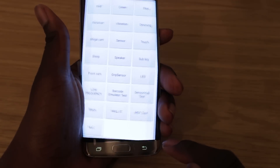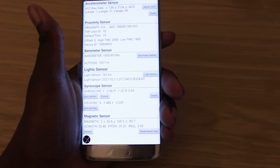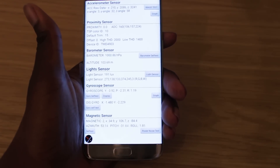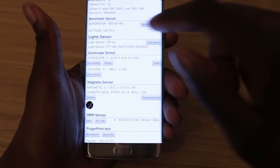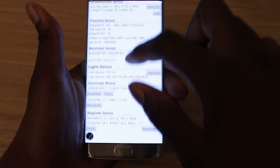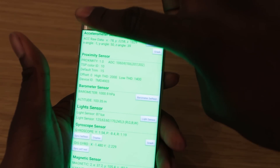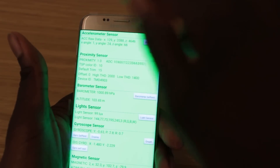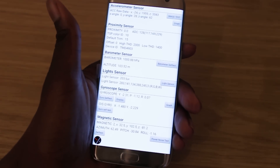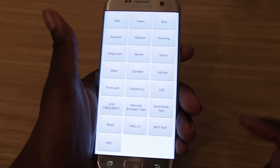You've got mega camera, which shows the back-facing camera so you can check if that's working. You've got the sensors, which shows your accelerometer, proximity sensor, barometer, light sensors, and gyroscope — basically a whole bunch of sensors. If you put your hand over the sensor at the top, you'll see it change color to green and vibrate, showing that the sensor up here is working perfectly fine.